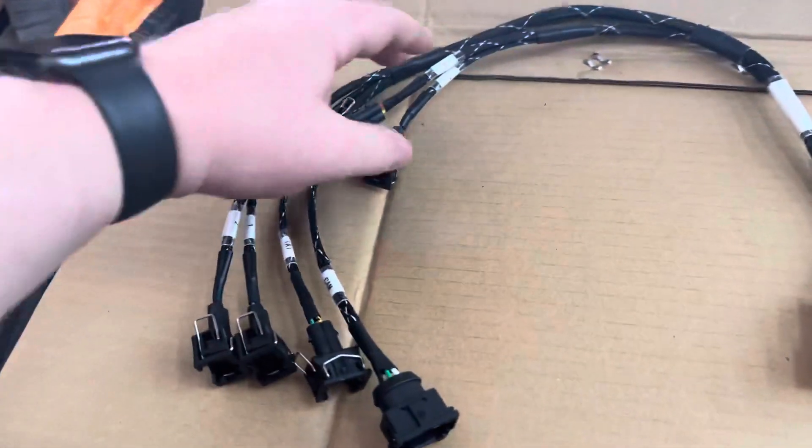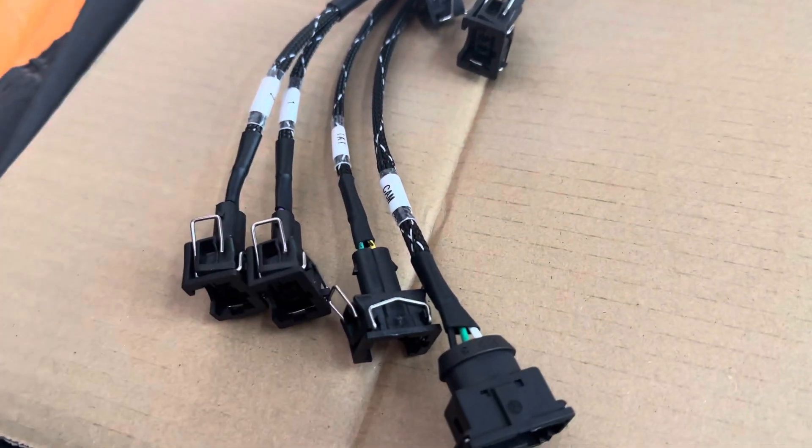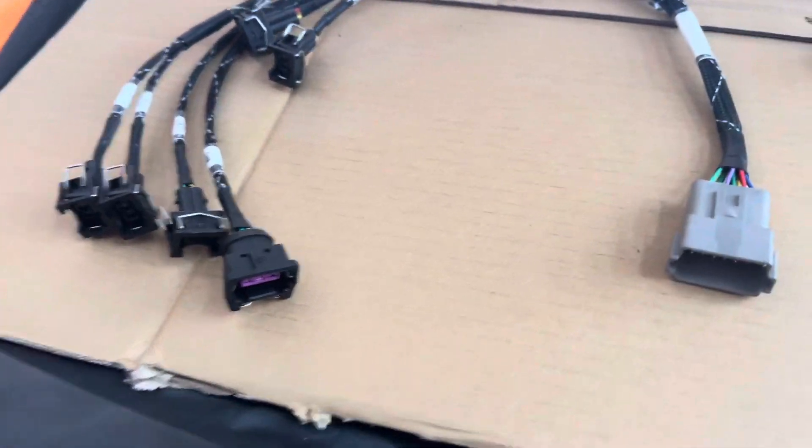As far as the wiring, you'll get four injectors labeled one through four. IAT is your intake temp sensor, and the cam is your camshaft position sensor.